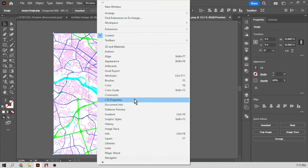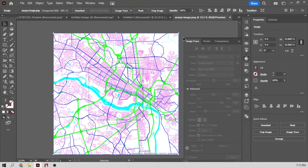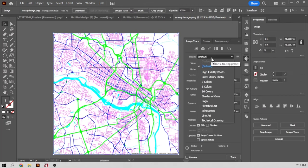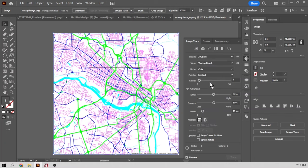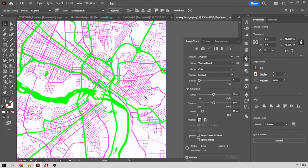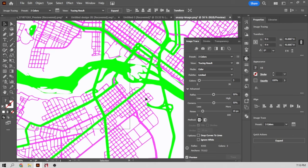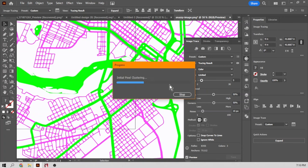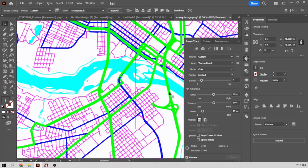We'll find the image trace tool in the Windows menu. Select off and then select the image we want to trace. I'm going to start with a basic preset of three colors. It'll process my image — it's turning these pixels into math formulas or coordinates. I'm going to zoom in to see what kind of detail I have. The highway has become part of the river, so let's separate that. I'm going to bring it up to five different colors.